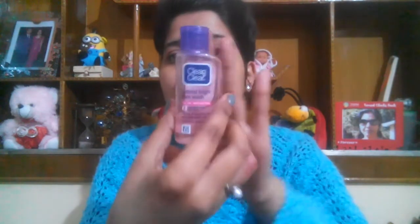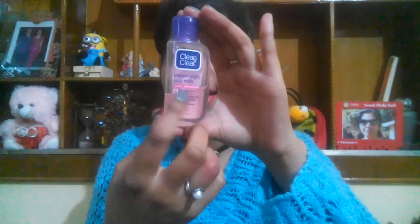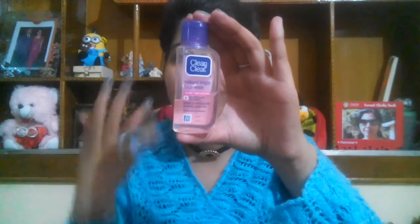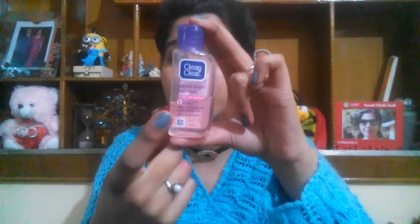The fourth pick is from Clean and Clear — the Natural Bright Face Wash, which contains honey and rose water. Rose water and honey are really helpful in hydrating and moisturizing your skin without drying it out. A tip for winters: if you don't really need to use face wash, just splash a little cool water — that's enough. You can also use cleansing milk.